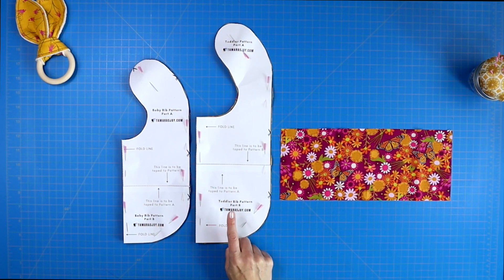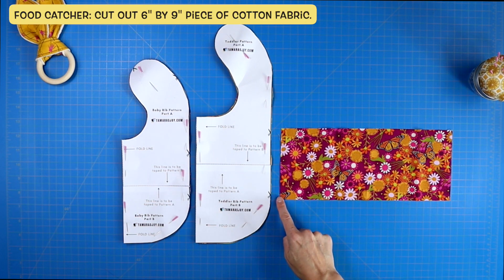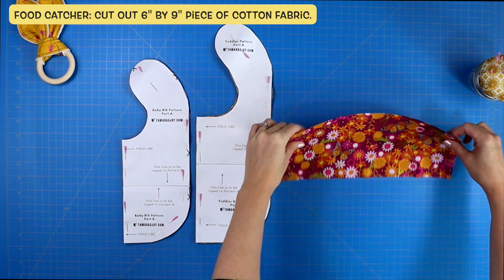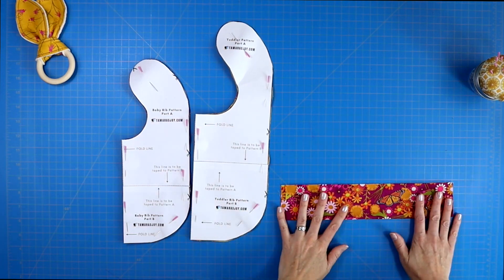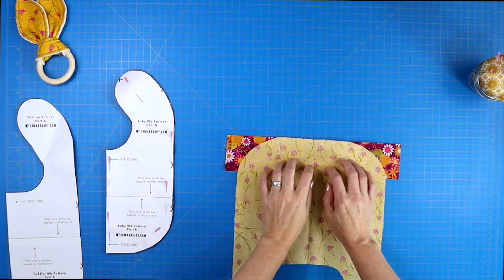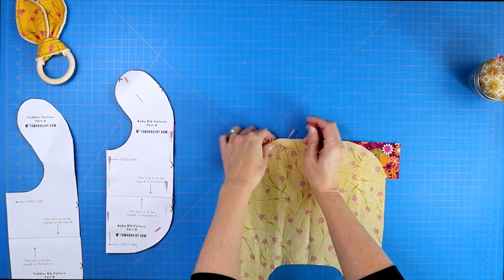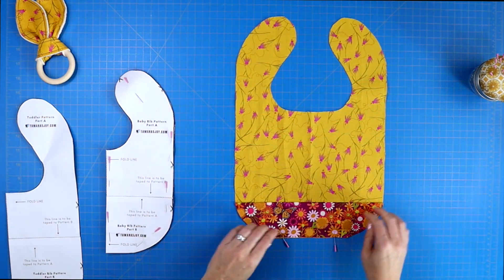If you're doing the toddler bib, you will want to cut out a piece of cotton fabric that measures six inches by nine inches. Then take your flap, fold it in half so the wrong sides are facing in, and lay it so that the raw edge of your flap is lined up along the bottom of your bib. Pin it in place and then trim the excess fabric away.